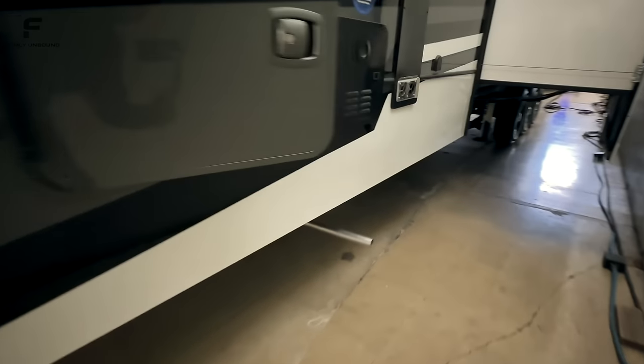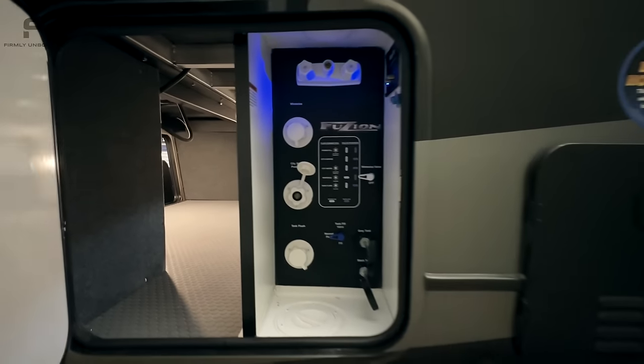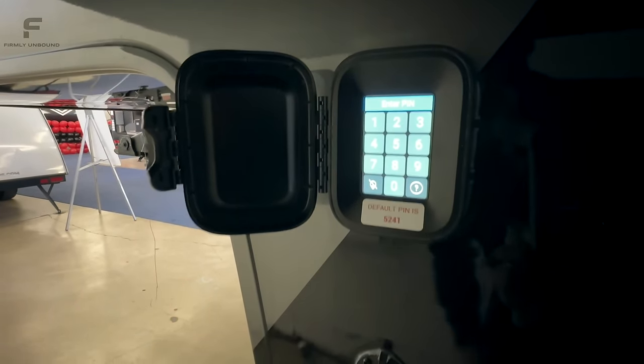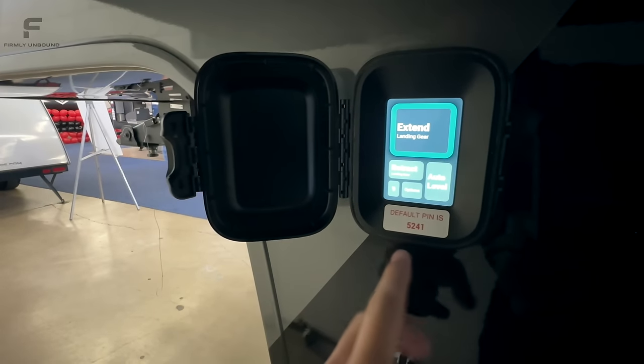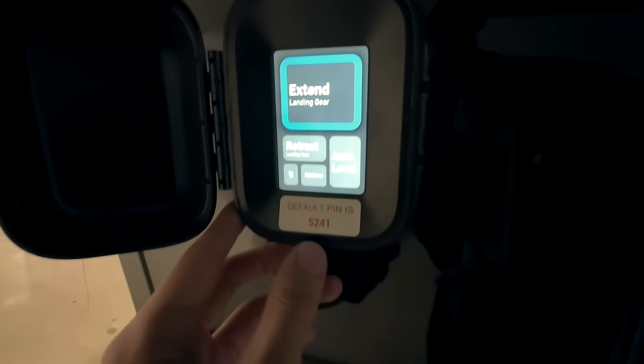Last couple things on this side: there's a tankless on-demand water heater, and all your water connections — fresh water fill and city water — are right here. And here's the new touchscreen control panel for the Lippert auto-leveling system. The default pin appears to be 5241, and that's what it'll look like for your auto-leveling setup.